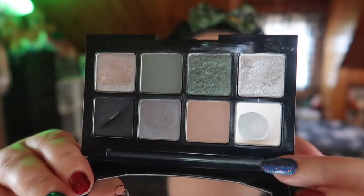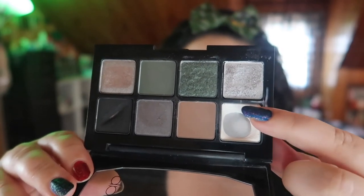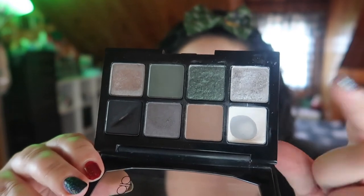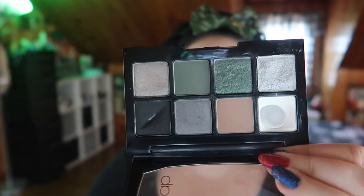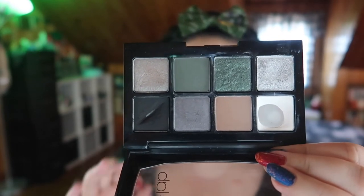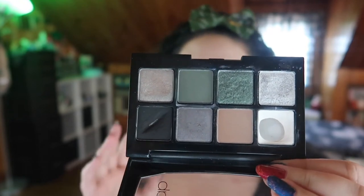This is the Collab eyeshadow palette in After Dark and my goal was to hit pan in four of these shades. Last update I had baby pan in one of the shades and now I have pan in two shades. Here is my palette - I have extended the pan significantly in the white shade. I think I'm gonna repress this because it is getting a little hard to get the rest out. And then I have pan here in the black shade, and it looks straight in a line because I've mainly been using it either as a liner or with an angled brush to do my eyebrows, because I really do love black shadow in my brows.